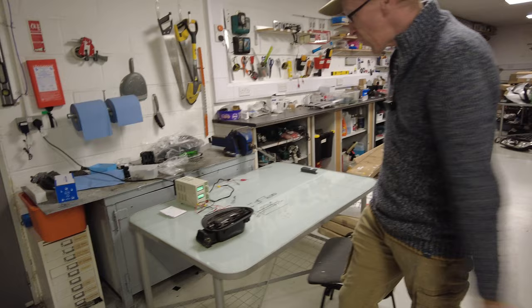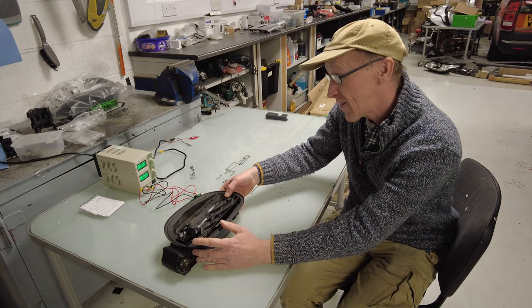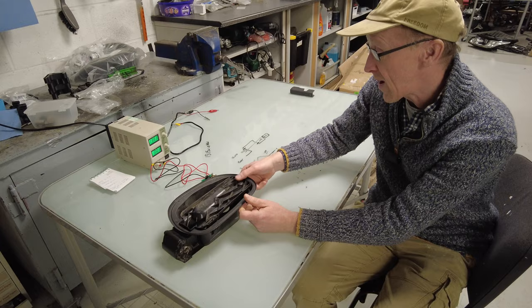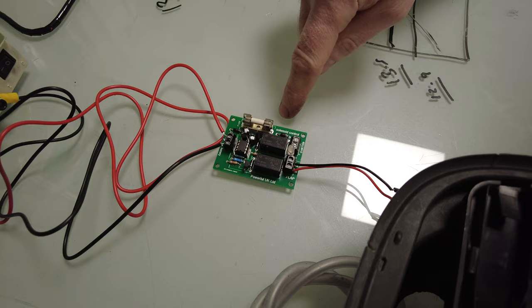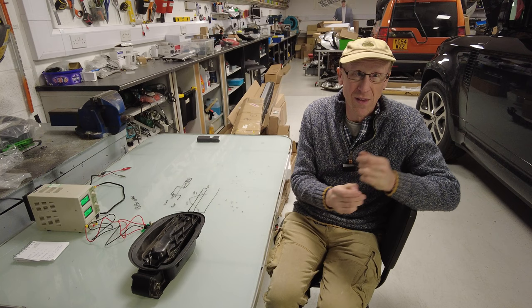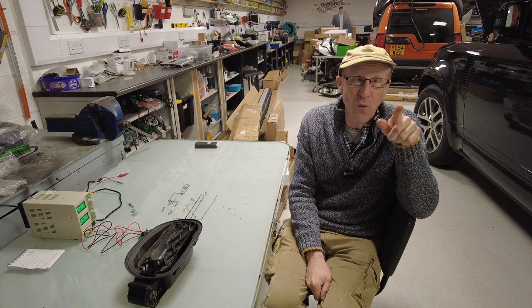We've been working on the retrofit for the locking fuel flap. It's locked - I'll explain more in another video - then it unlocks. We've had 100 circuit boards made - this is our little circuit board here. We've got to test it because it's quite tricky and we don't want people unable to fill up. It will hopefully be a simple retrofit that you can add into the rear of your car.